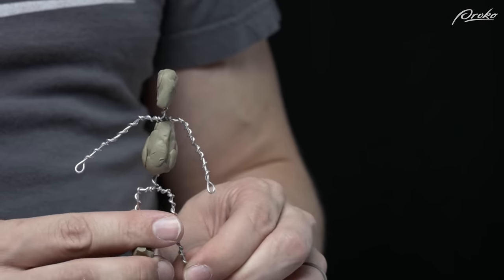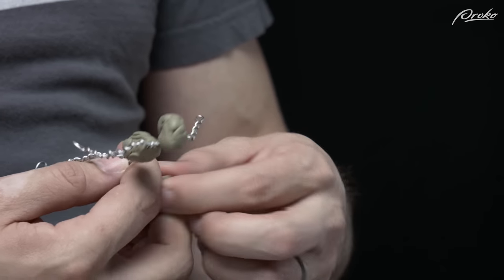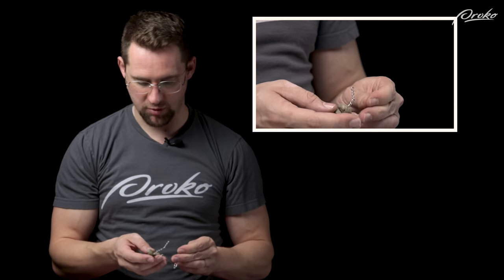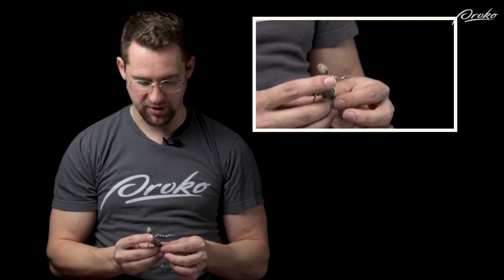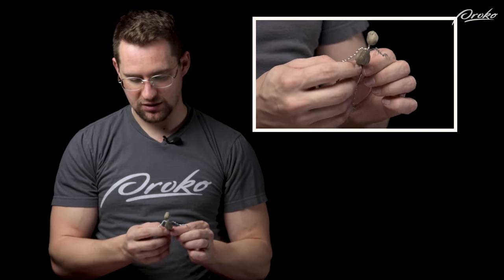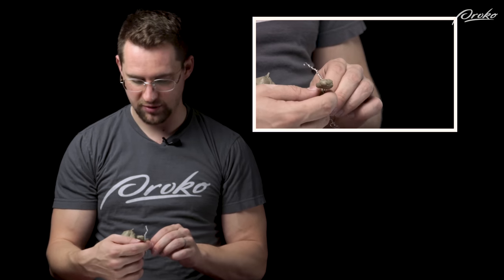Here you can see the start of the rib cage and a simplified Loomis head. I'm almost ready to start trying to capture the pose, but I'm going to do a little box for the pelvis first and then try to capture the pose a little bit more.